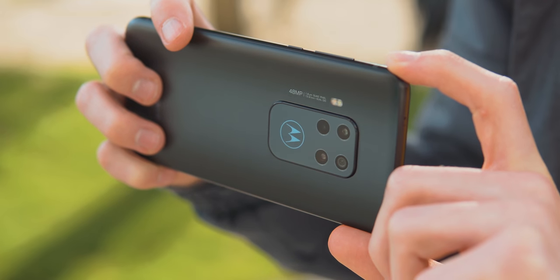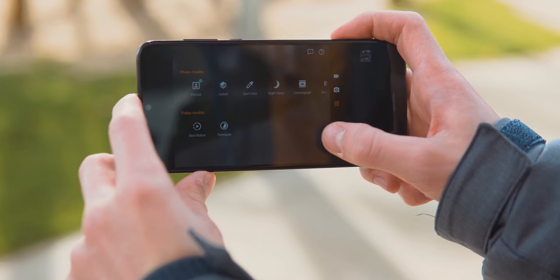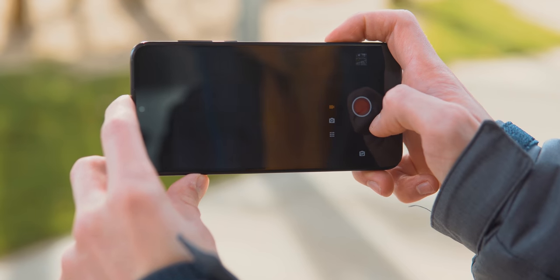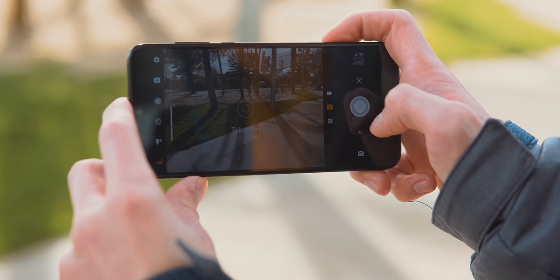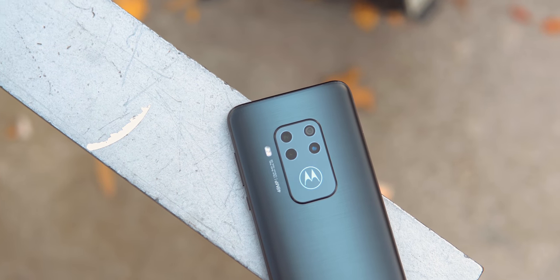As good as the pictures it takes are, the camera app is just abominable. It's slower than it should be to launch, to take pictures, but especially to switch between cameras. The viewfinder is unapologetically blurry, so much so that you might think it didn't focus correctly. Because the pictures that come out are so good, the discrepancy between what you see before and after taking the shot is honestly pretty stark.